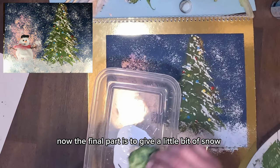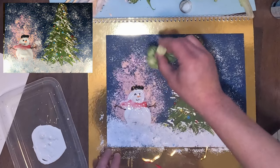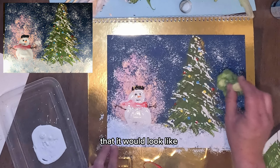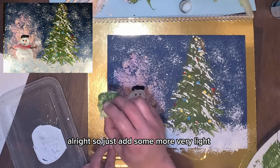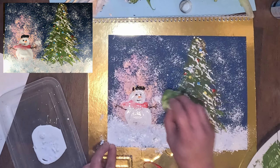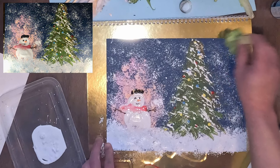The final part is to give a little bit of snow everywhere on your painting — a little white snow above the snowman, around the Christmas tree. It would look like you've got some snow in the front and some snow at the back of the tree. Just add some very light dips on the tree and onto the snowman, and your painting should be done.